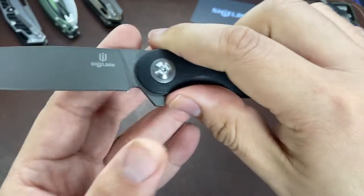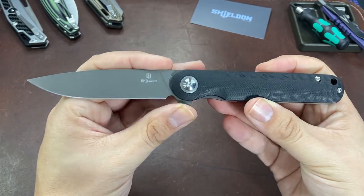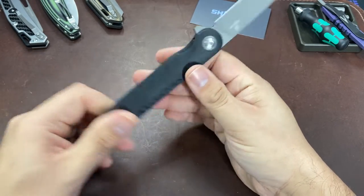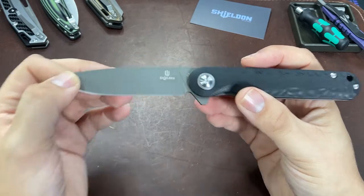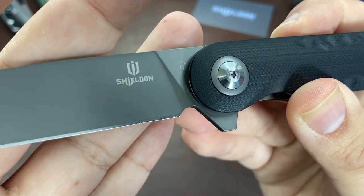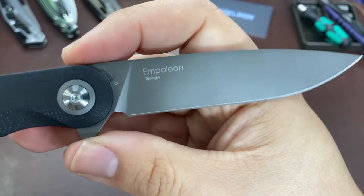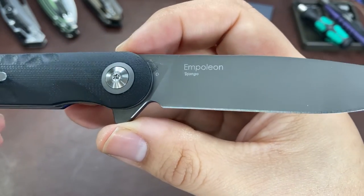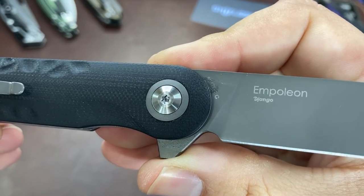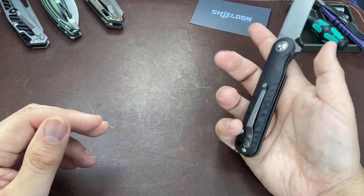Looking at the blade itself, we have a D2 blade three and a half inches long. It has a nice slim profile and the overall thin profile of the knife reminds me of many of the Quaken-esque style knives that have been popular in the last couple of years. The blade has a gray titanium nitride coating, and on the show side we can see the Shieldon logo with the blade steel marked as D2. On the reverse side we have the model name — the Empoleon — and right underneath that the Shieldon knife designer who goes by the name of Django. Near the handle you can also see the item number, though it looks a little obscured and worn away.